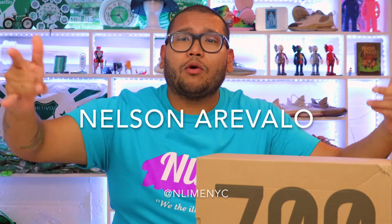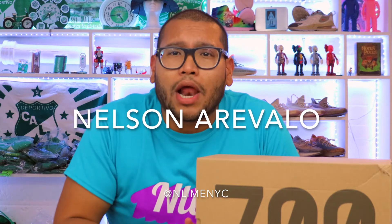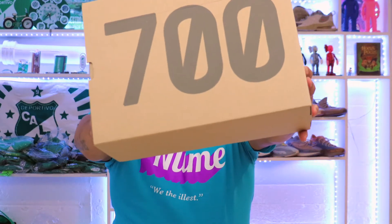Welcome everybody, Nelson Naravalo back with another video. Today we got the Yeezy 700 Clay Brown. I'm doing an unboxing and review on these sneakers — this is actually my first sneaker video, since my first video was slides and sandals. I'm super hyped about this, let's get started.